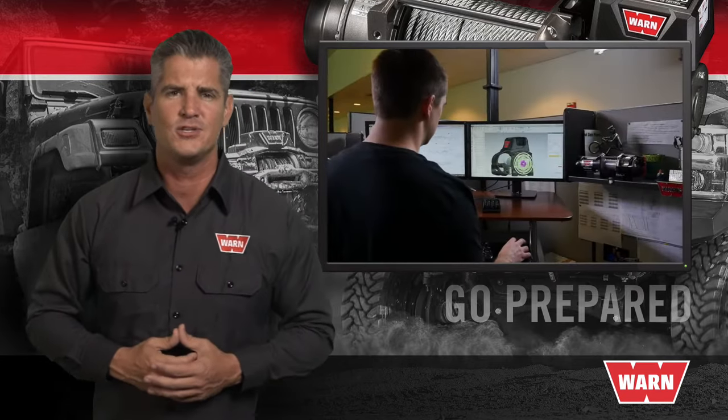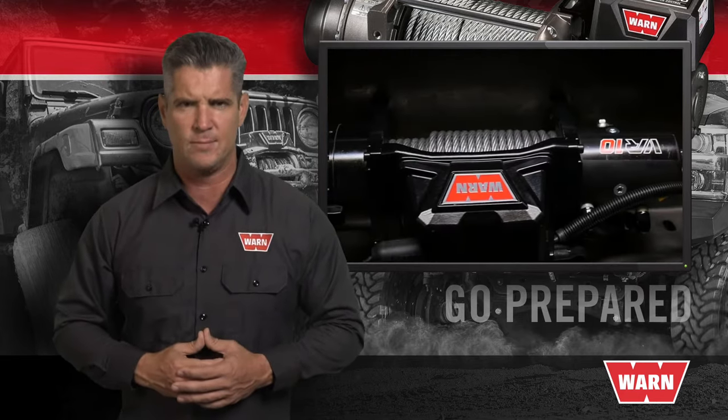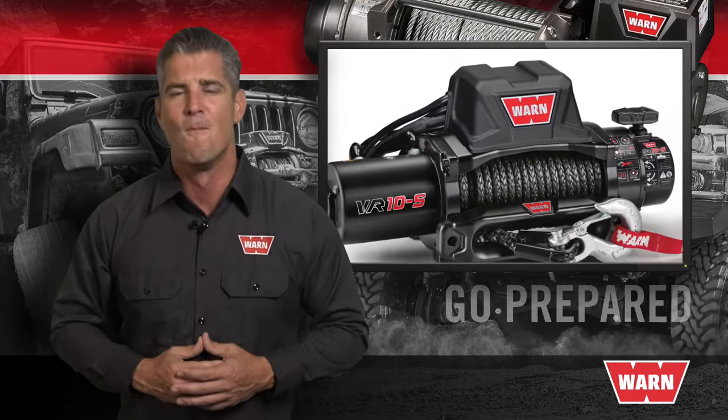Designed by WARN industry engineers in Clackamas, Oregon, and tested by our unyielding quality control team, the WARN VR winch is for those of us who need and demand more from our equipment.